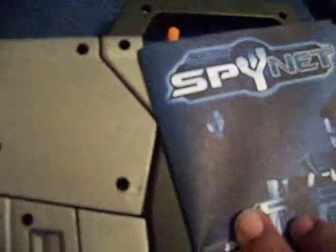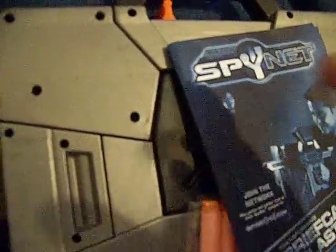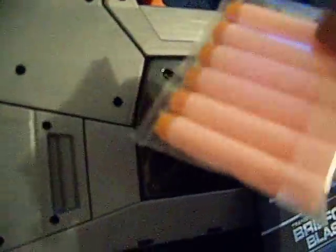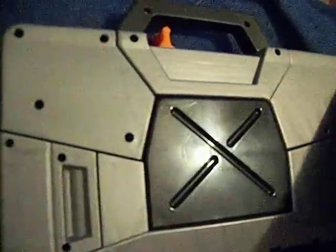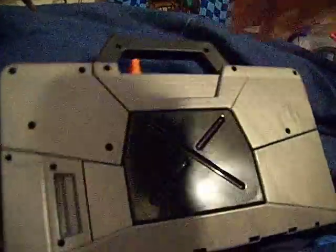I think I just figured out how to cock it. For time's sake, I'm going to stop this video, look at the instructions, and make a shooting video so you guys can see it in action. So this has been an opening of a brand new blaster by Spy Net — shoots streamline-like darts, pretty cool. I'm kind of digging this so far. Hope you liked the video. See you next video, bye!